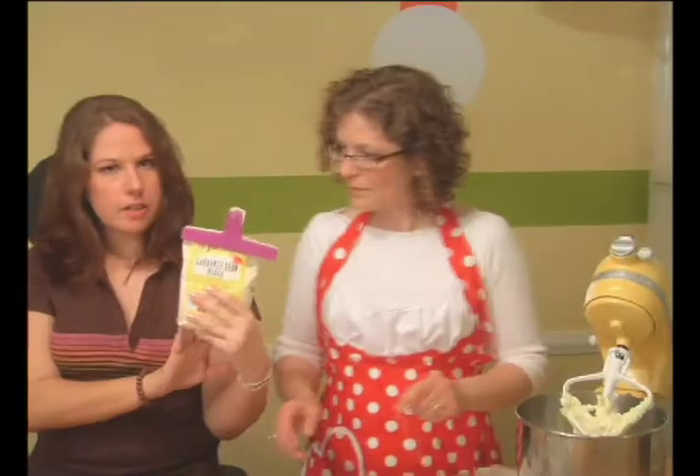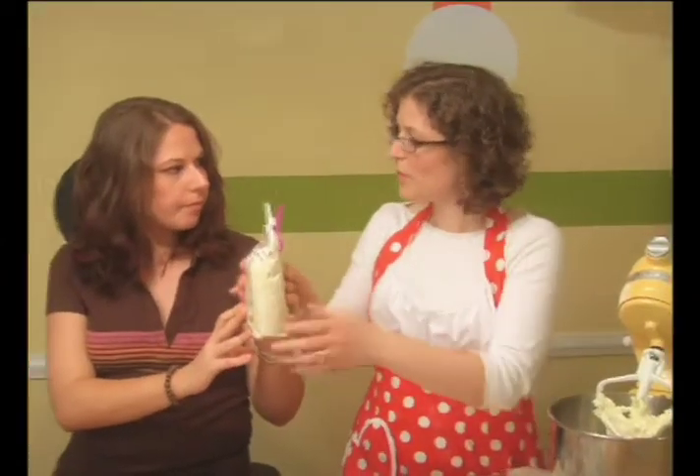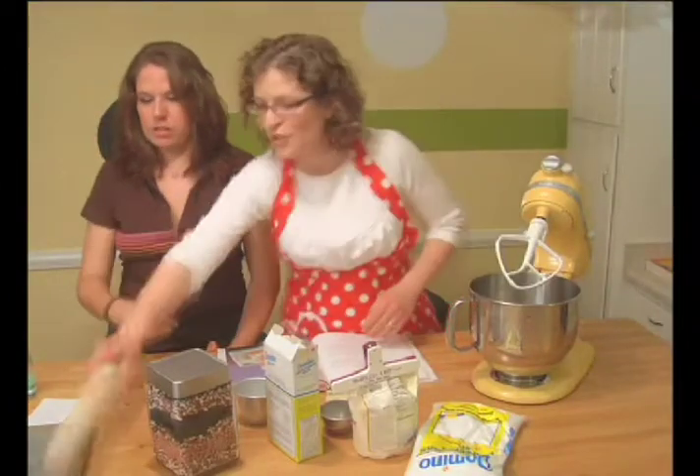Hey, where did you get this from? The grocery store. Just a regular grocery store. But where? What is this? I'll explain it to you.